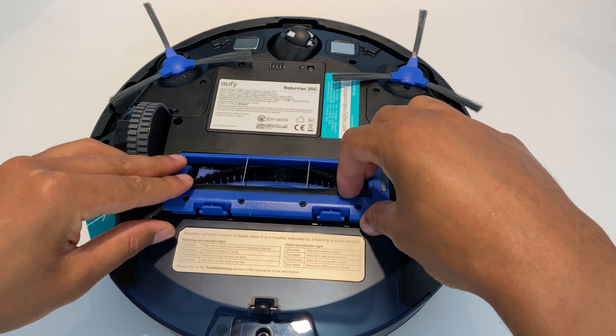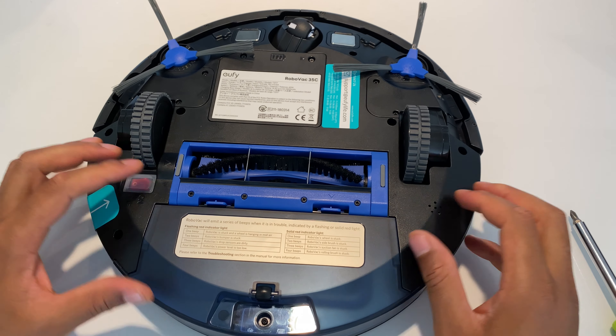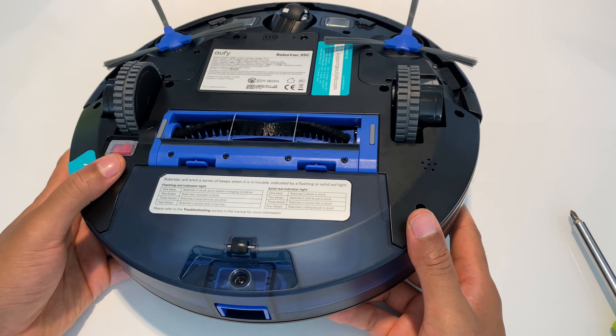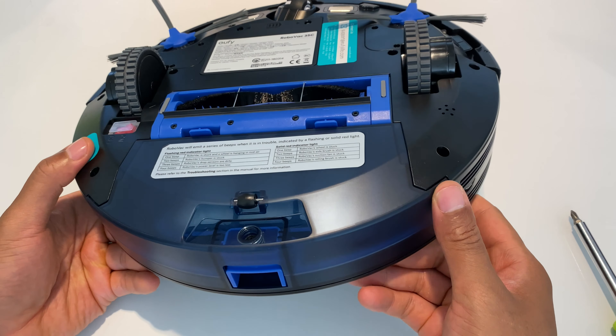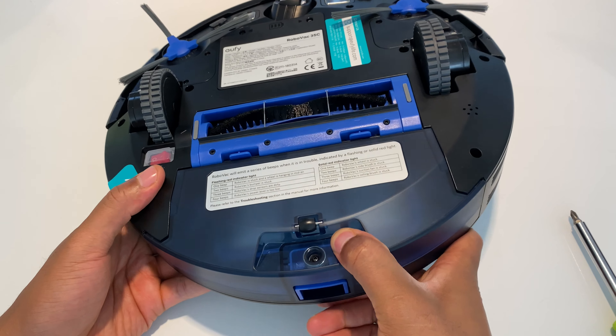Once I take them off, I can clean them with my cleaning tool, or if they need to be replaced, I take them and then put them back into place like this — just push them down and they snap into place just like that.